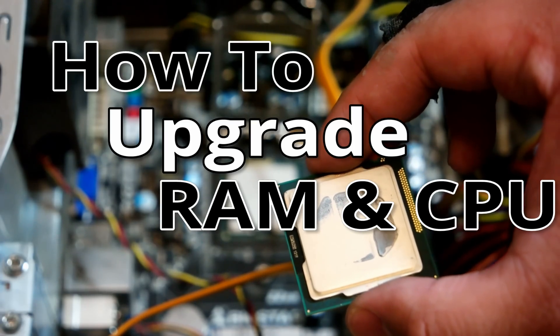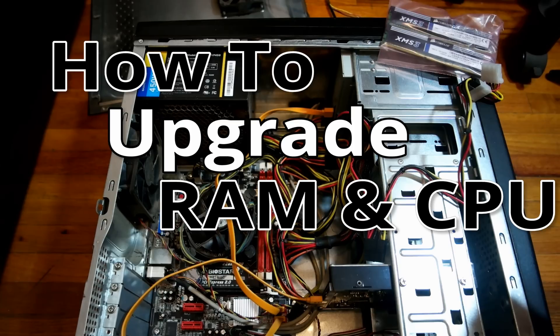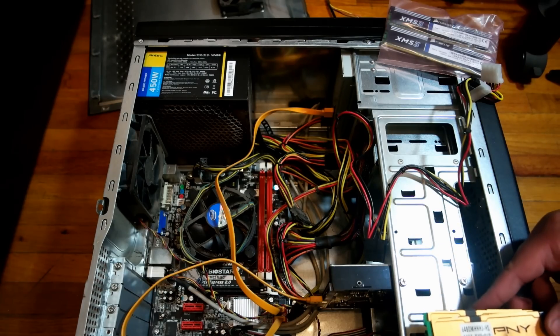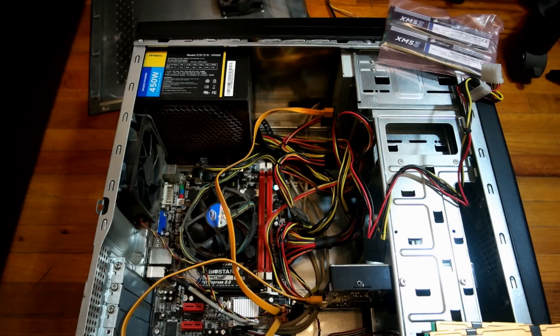Hey internet, for this video I'm going to upgrade the CPU and RAM of one of my older computers. If you're planning to do the same, stick around and watch, since the process of upgrading physical components of a computer is similar between Intel and AMD based hardware.